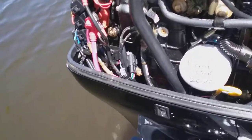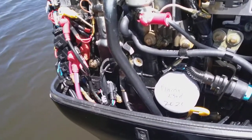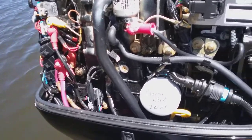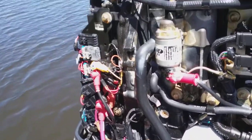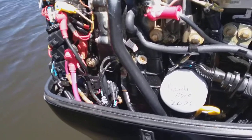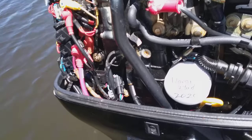Hey guys, this is a quick tutorial on how to install the Mercury Vessel View on this Mercury 90 horsepower — it's a 2011. These Vessel Views are great. I'm actually uninstalling mine because I'm selling this boat and moving my unit to a newer boat, also Mercury.